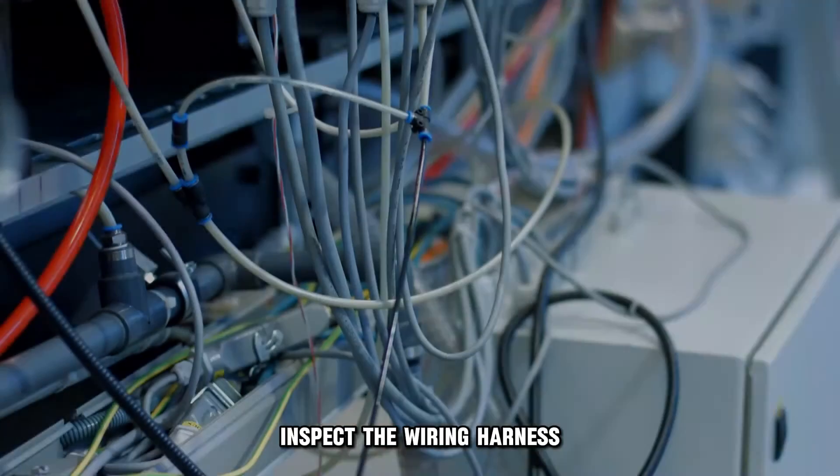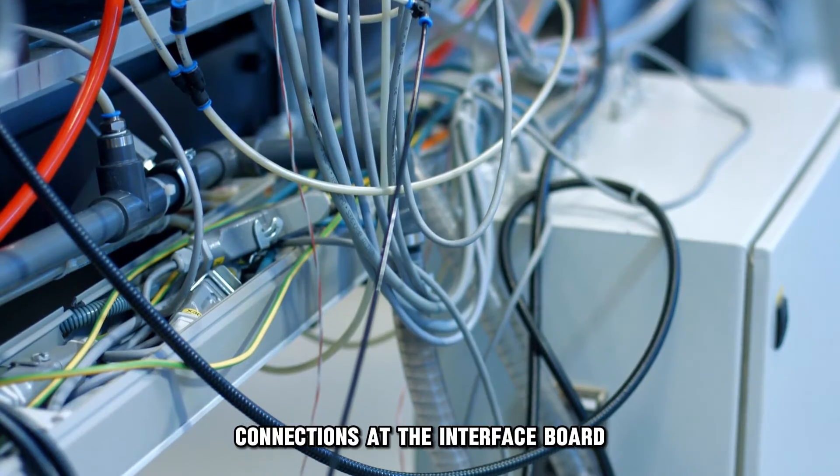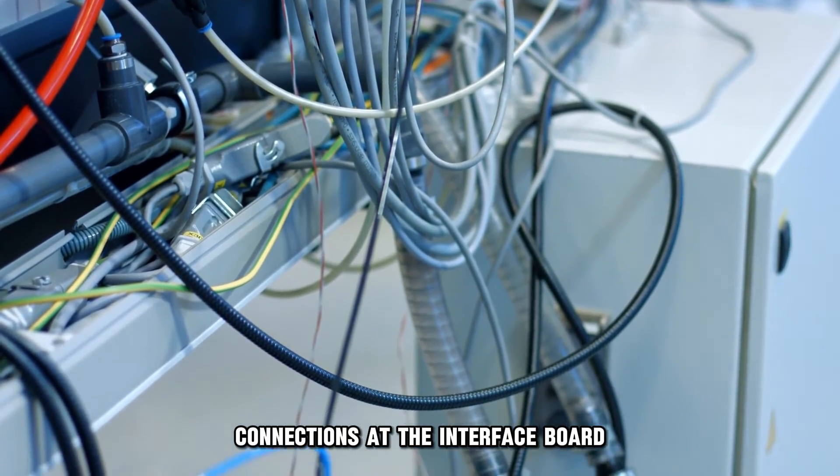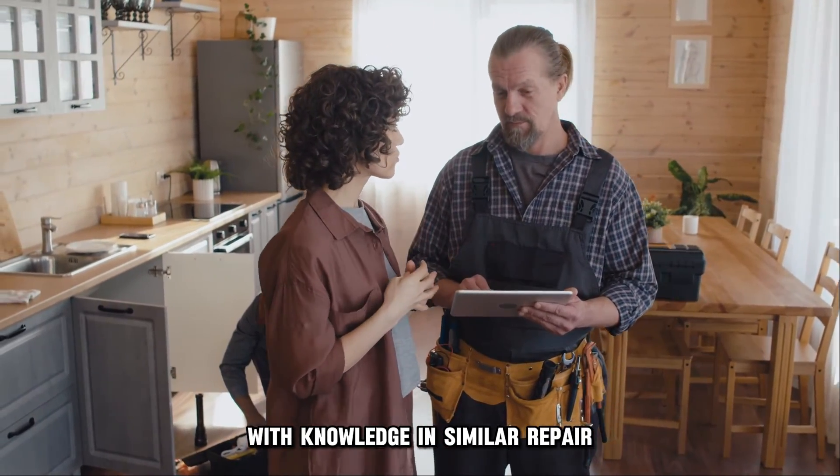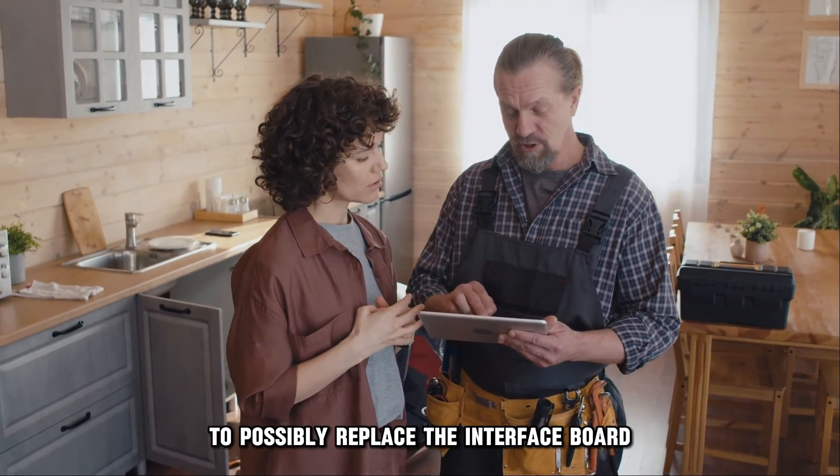Contact a technician. Inspect the wiring harness connections at the interface board and at the control board. Reach out to a professional with knowledge in similar repair to possibly replace the interface board.